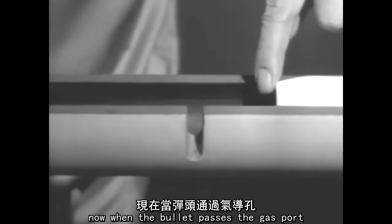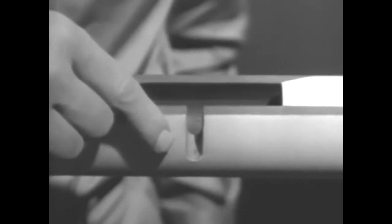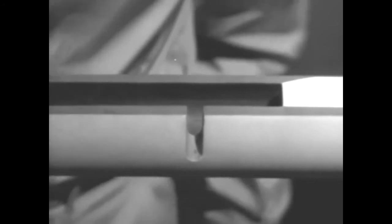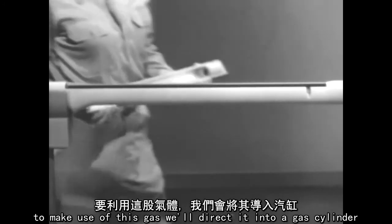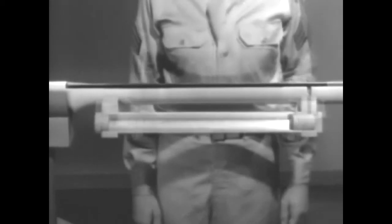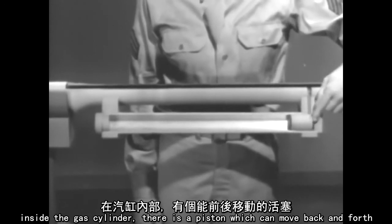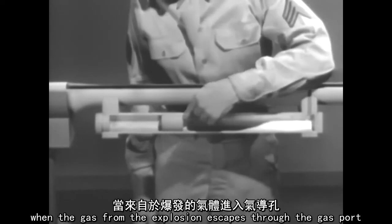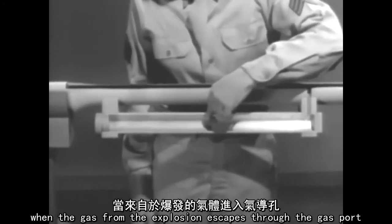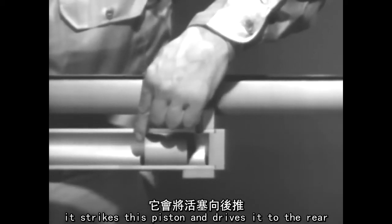Now, when the bullet passes the gas port, some of the gas will escape through the port. To make use of this gas, we'll direct it into a gas cylinder. Inside the gas cylinder, there is a piston which can move back and forth. When the gas from the explosion escapes through the gas port, it strikes this piston and drives it to the rear.